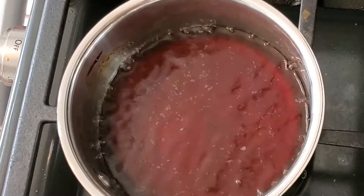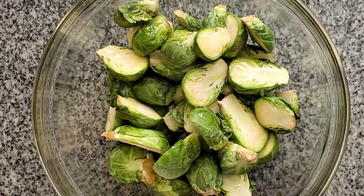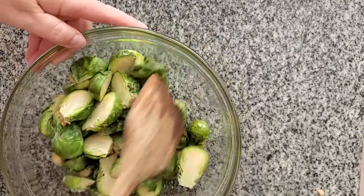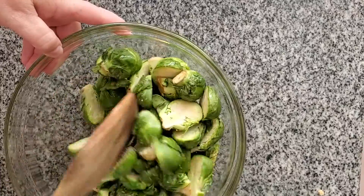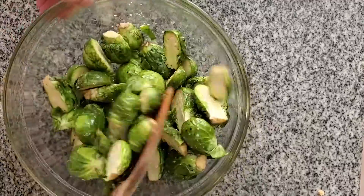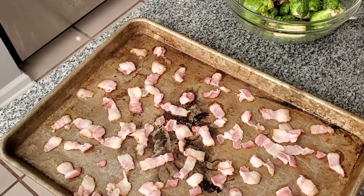This whole process takes about 15 minutes or so, and then we coat our halved brussels sprouts with olive oil, salt and pepper. This comes together super quick, so if you're looking for a last-minute Thanksgiving side or just for any time of the year, you've got to try this — because I'm telling you, I could stand over this bowl and just eat these brussels sprouts all day long.